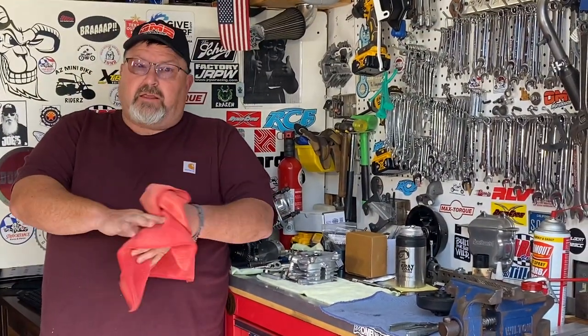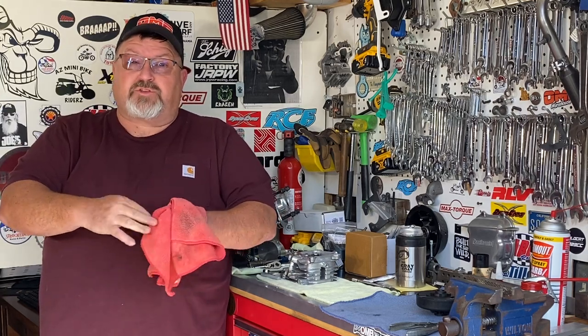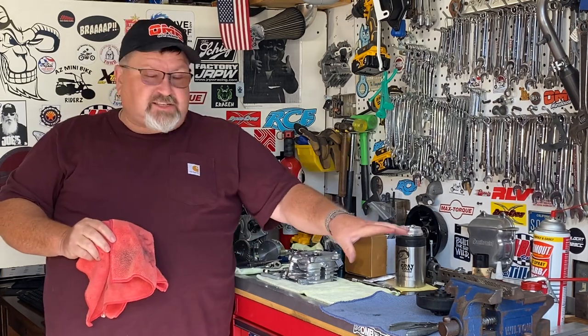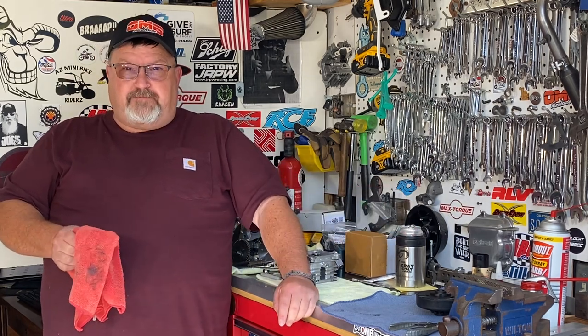That's all I have to say about that. I'm Eric, I am the Grey Goat, this is the Grey Goat Garage, and it is my rules. We're powered by OMBwarehouse.com. If you need a 16mm clutch for a Coleman bike, we have those in stock and they're available all the time. Thank you.